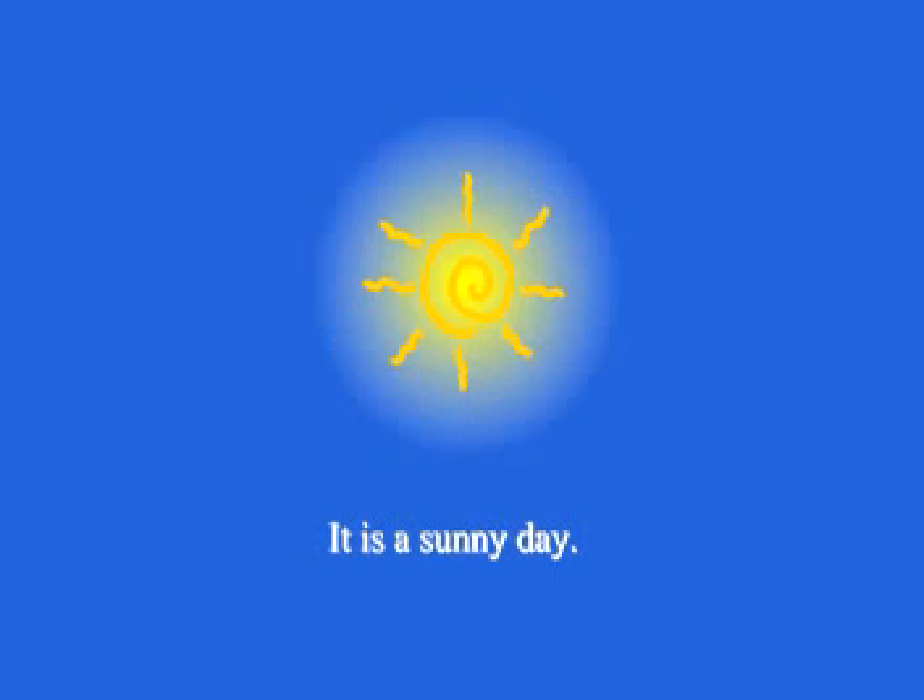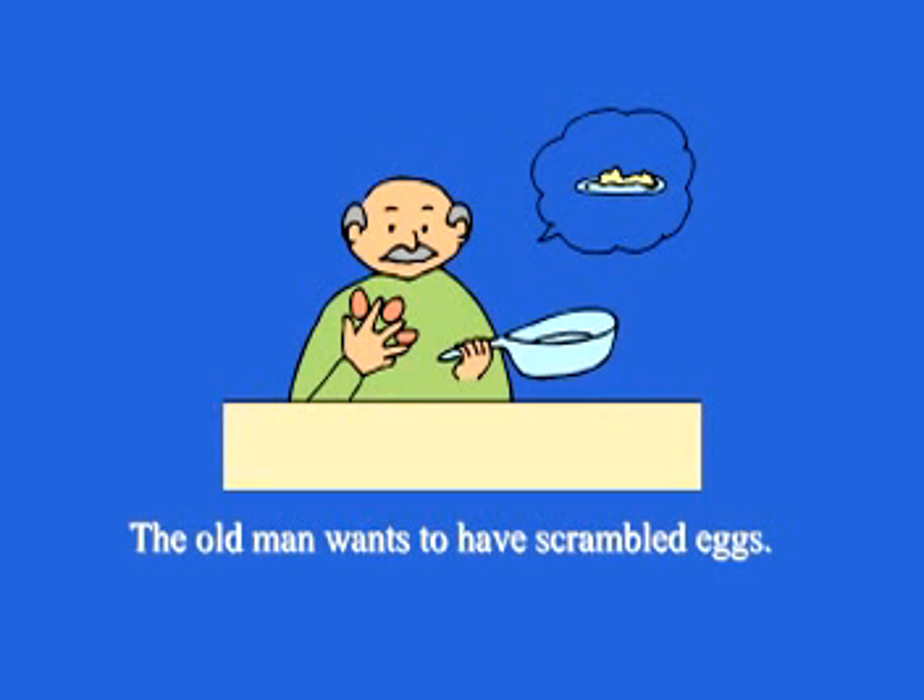Chapter 4: Scrambled Eggs. It is a sunny day. The old man wants to have scrambled eggs.